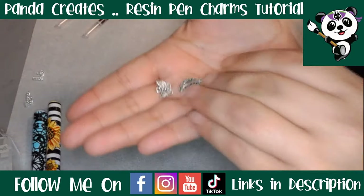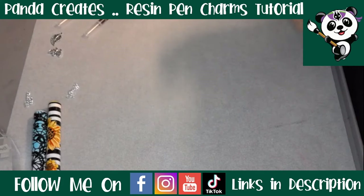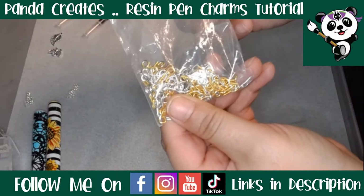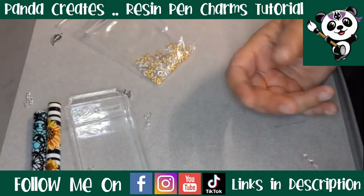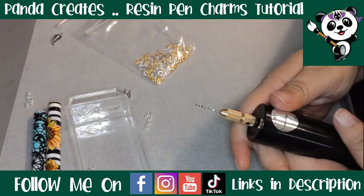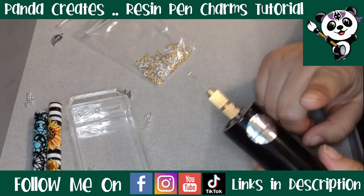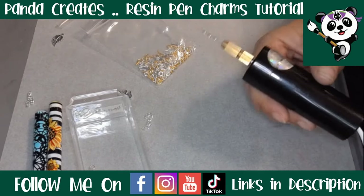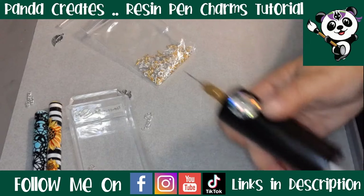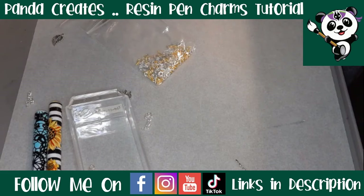Some little charms — we've got a butterfly and a leaf that we're using today — and obviously your pen. You will also need these little eye pins. So: eye pins, chain, charm, four millimeter jump rings, a completed pen, and some kind of drill. You can use a Dremel if you have a steady hand, otherwise I'm using a USB electric hand drill today. I got this from LBB Resin — I'll leave the link in the description.